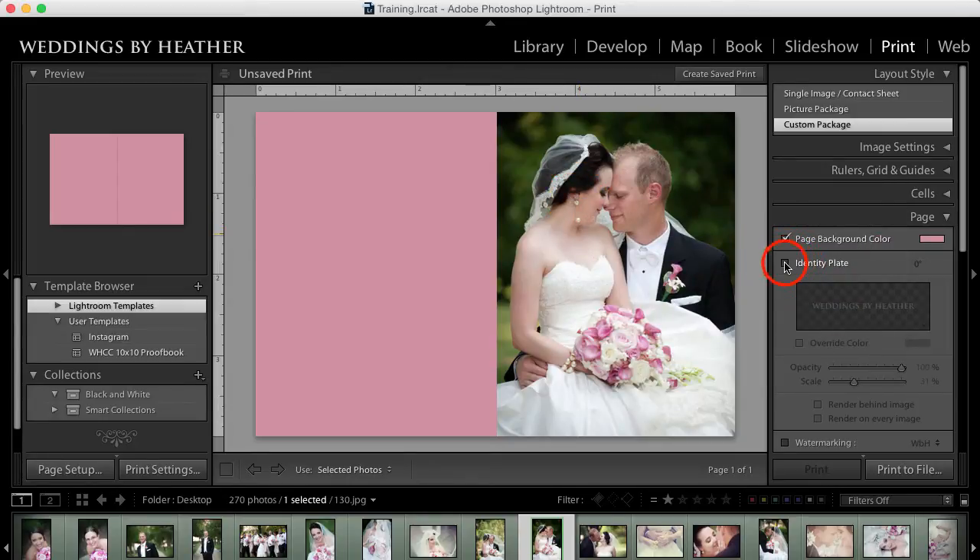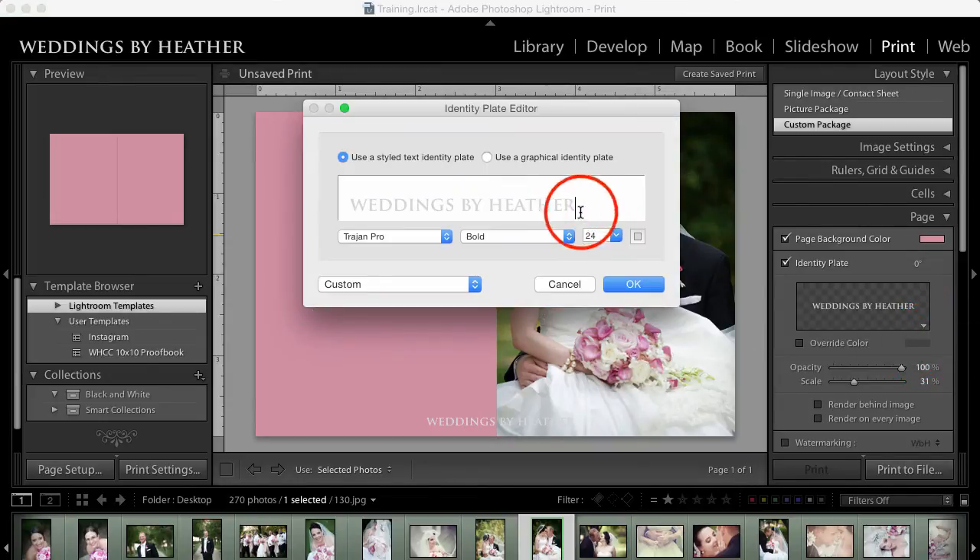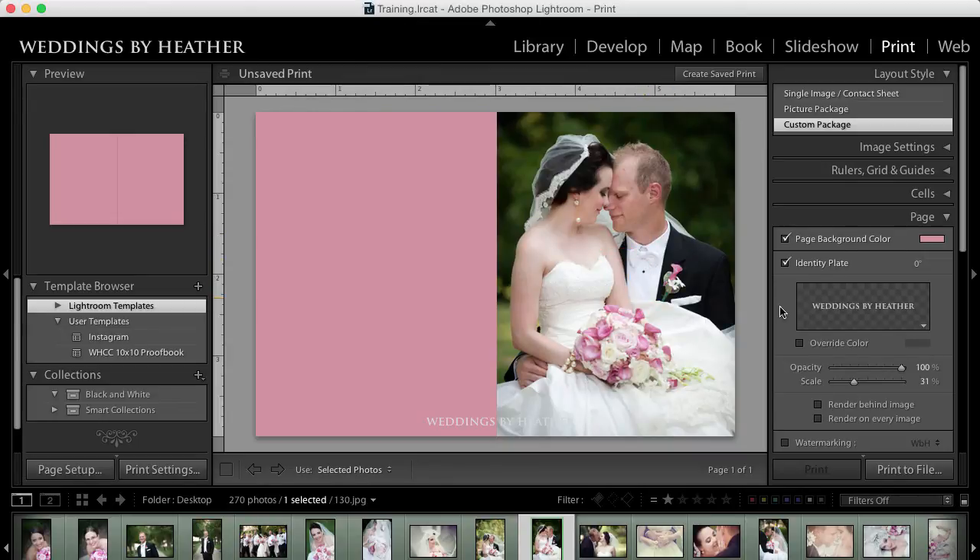The next thing I want to do is add some text, so I'm going to turn on the Identity Plate. You can see it appeared at the bottom in the middle — it says Weddings by Heather, but if that doesn't say what you wish, you can click on this arrow, choose Edit, and type whatever you would like in this box. You can even use a graphic. In a future video we'll explore this box further with custom fonts and styling, but go ahead and click OK once you have it the way you like it.